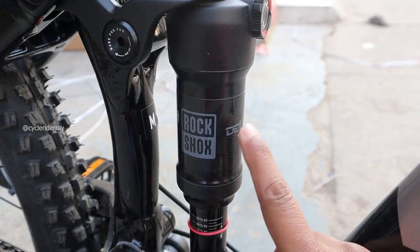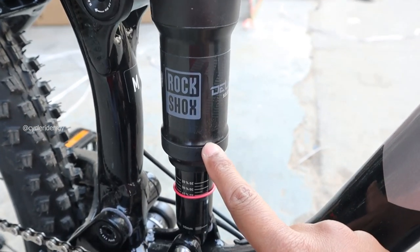At the back you get a RockShox Deluxe Select Debonair rear shock, which comes with rebound technology.